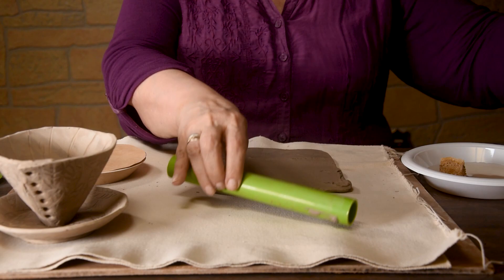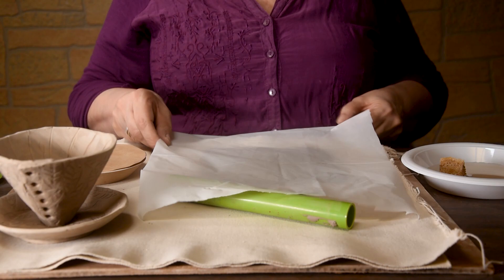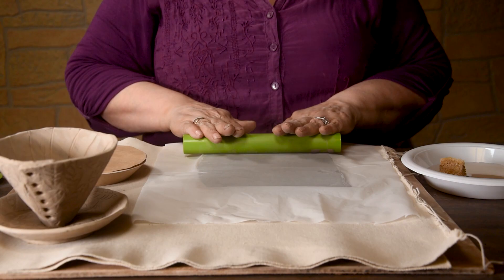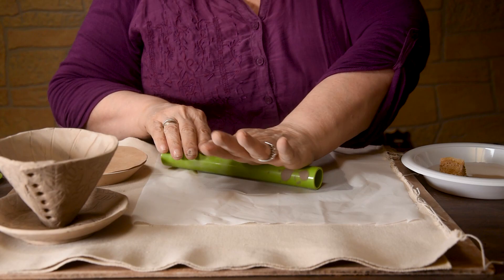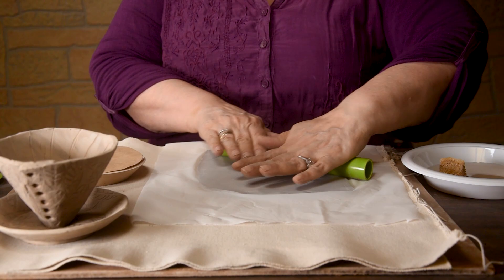I'm rolling out my clay. It's sticking to my roller, so I'm going to take one of the plastic sheets that you get in the kit and just cover it so it's not sticking. My clay is a little wet. I'm rolling from the center out all the time. Don't go over the edge — if you go over the edge you're thinning it out and we don't want that to happen.